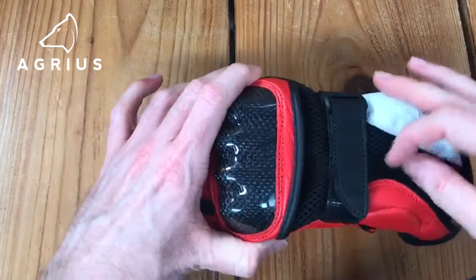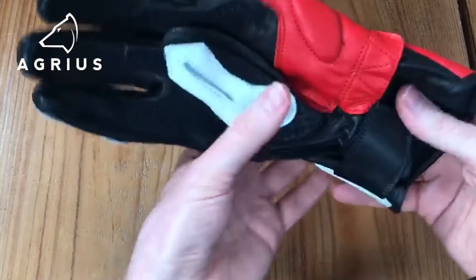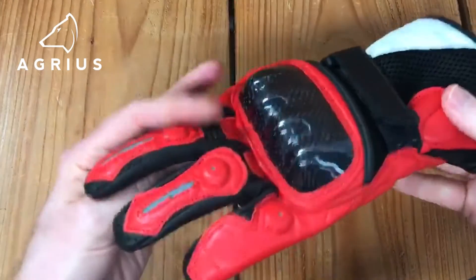When it comes to the fastening, we've got two fastening sections: one on the wrist and one on the cuff, both hook and loop fastenings for easy adjustments.